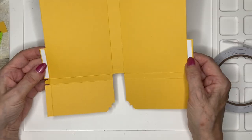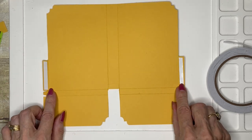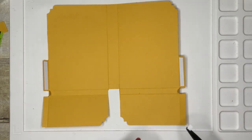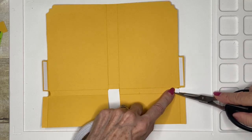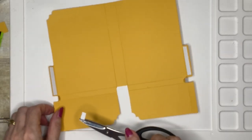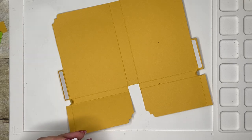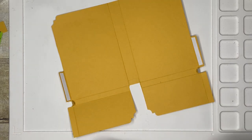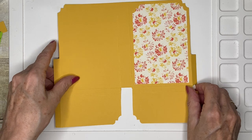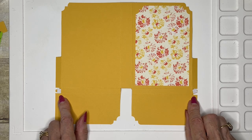Now we're going to add some double-sided tape to these tabs — the ones you created when you trimmed the sides of the card. They're going on the inside because that's the front, so they're going to go on the inside of these longer tabs, and then we're also going to put tiny little pieces of tape on those teeny tiny tabs we have here.